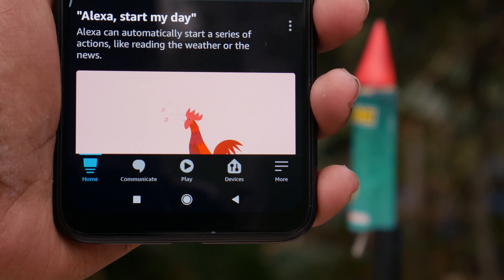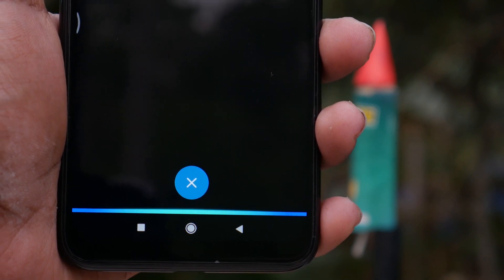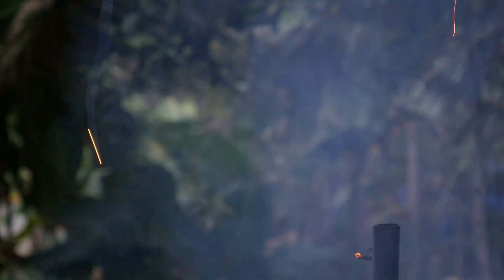Alexa, open ignition system. Okay. Launch the rocket. Launching rocket in three, two, one, lift off.